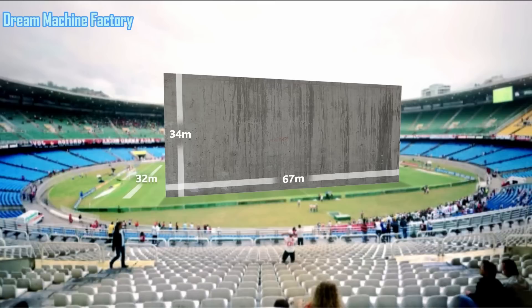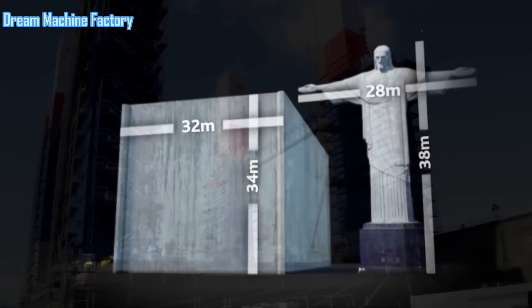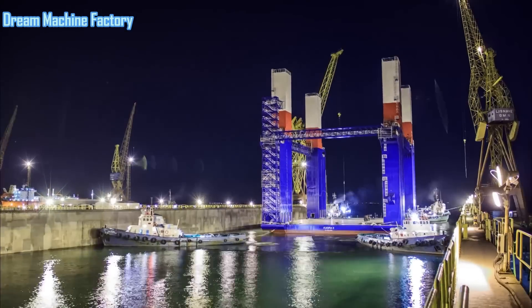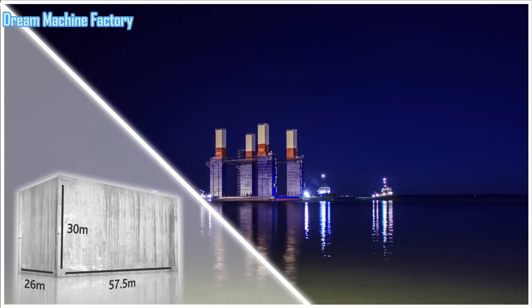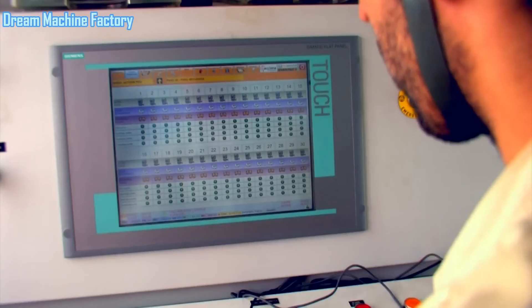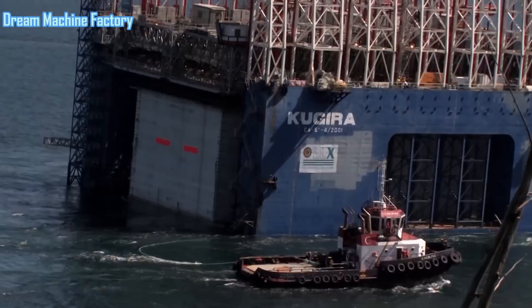ACCIONA's approach to Kaisen construction is not only efficient but also economically viable. By reducing construction time and enhancing safety, the company can keep project costs manageable while ensuring high-quality results. Furthermore, the emphasis on minimizing environmental impact aligns with global sustainability goals, making Kaisen technology an attractive choice for modern infrastructure projects.